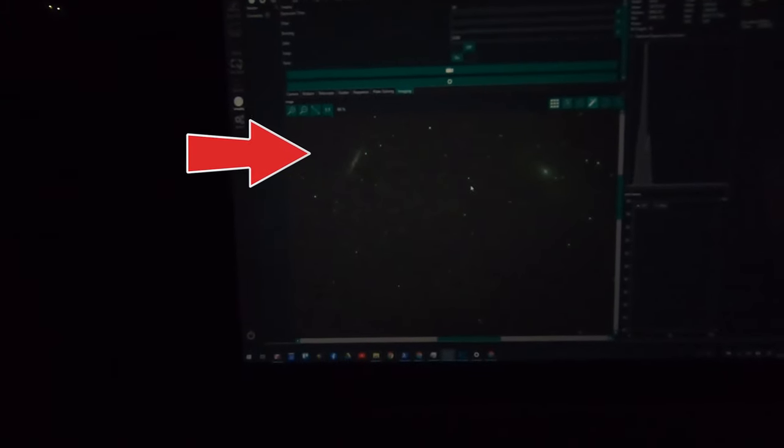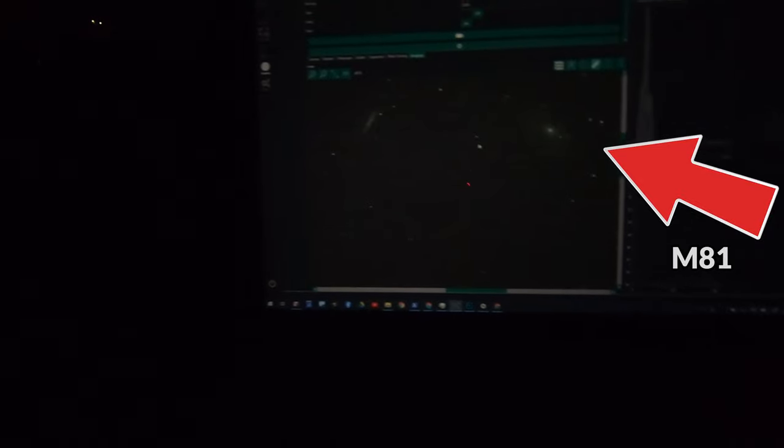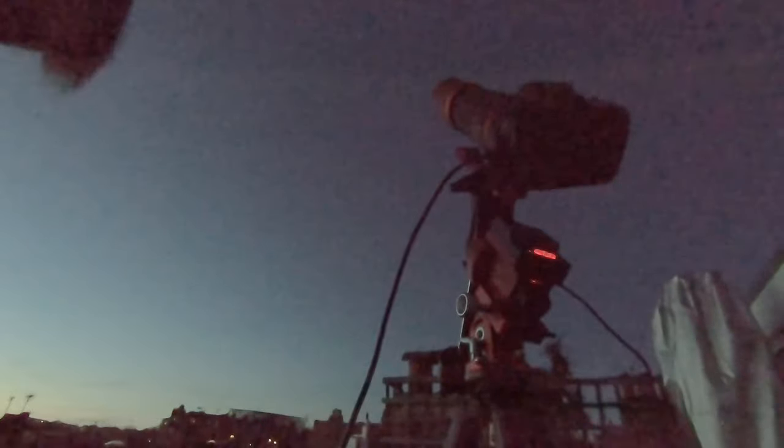As you can see to the left — what's really cool about this picture is that I think I actually have two galaxies in the same picture: M81 to the right and M82 to the left. So I've got the camera connected to the computer and it's starting to take pictures fed down to the computer. The idea is I'm going to take a bunch of them and then stack them together to get the most amount of light.